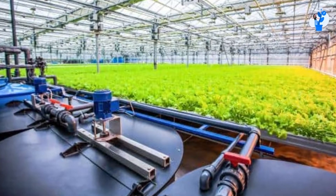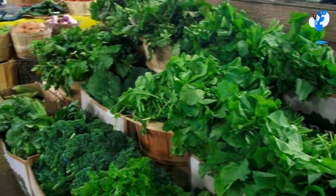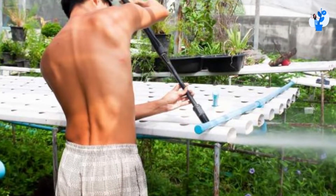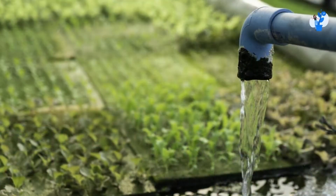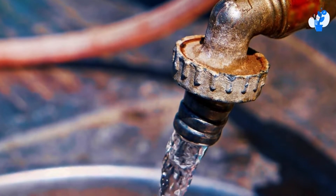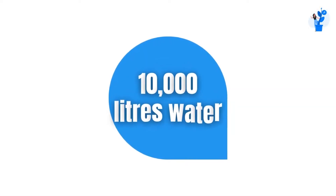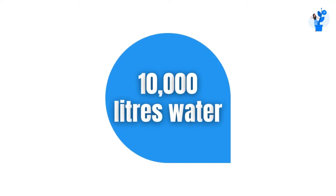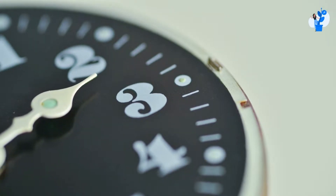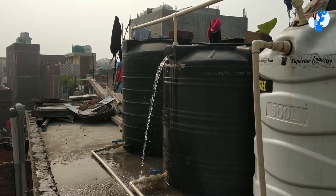Now let's see when we need a complete change or complete replacement. When your cycle is completed, all the plants are ready for market, and you are going to start a new cycle after cleansing the pipes — whatever water is remaining, you completely discard all of it and refill new water. For example, 10,000 liters refilled according to the fertigation program. Always ensure this is not time-bound — it is cycle-bound.